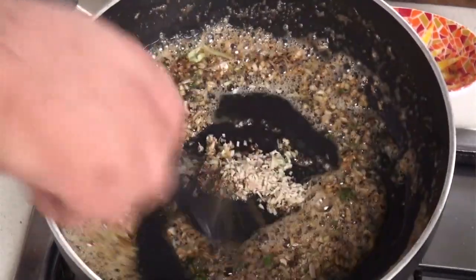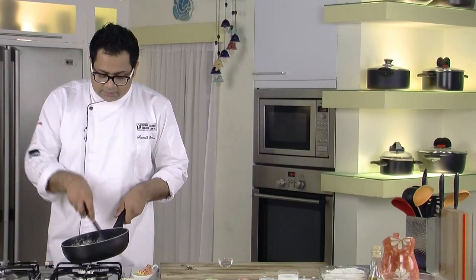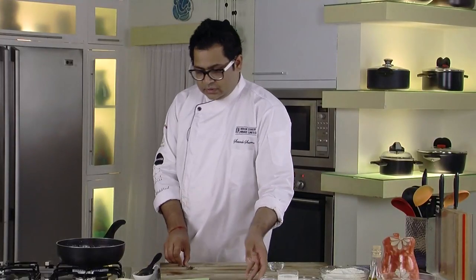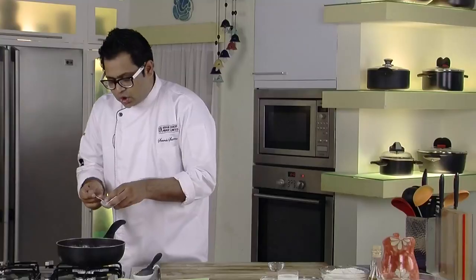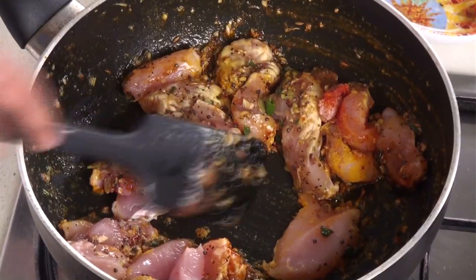The lemongrass will give great flavour to the curry. The garlic is properly done. As we have added the lemongrass, it's giving a little flavour — when we boil it, it will give even more flavour. Now we'll add the pieces of chicken. I'll add some turmeric so it looks like a curry, then chilli powder, and salt. Now it's time to stir the chicken.